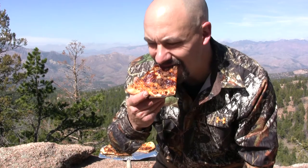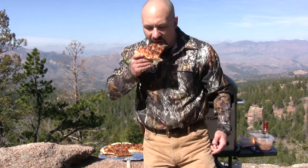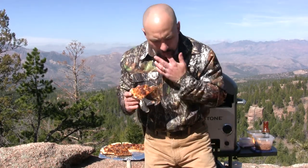Let's give it a try. Mmm, that tastes better than any $25 pizza you'll get at a specialty shop. Mmm, there's nothing like fresh dough pizza. Until next time, this is the Rocky Mountain Meat Hunter saying, praise the Lord and pass the elk.